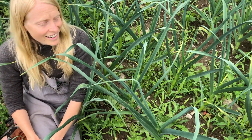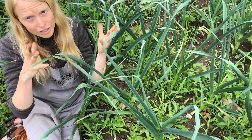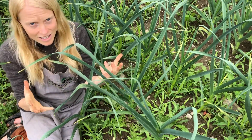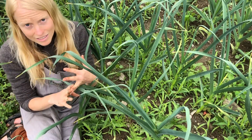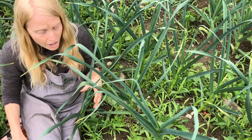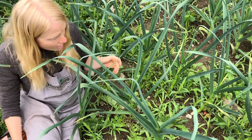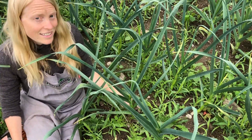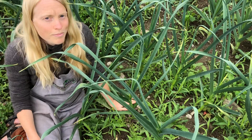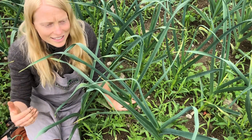Finally, we have biennials. Biennials are those that will grow vegetatively the first season — lots of foliage — then overwinter, and that second year they will produce their flowers and seeds. Garlic mustard is a biennial. Other biennials include burdock and Queen Anne's Lace. It gets into a bit of a gray area because you have to consider: is it in its first year or its second year?